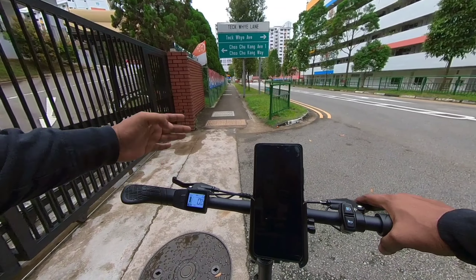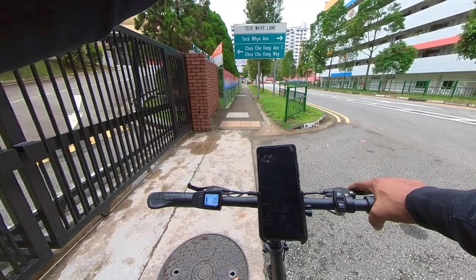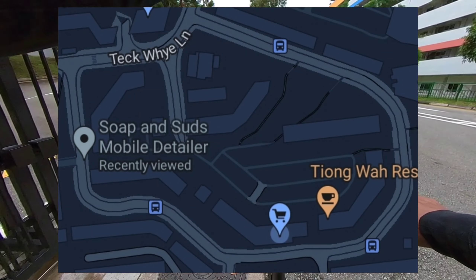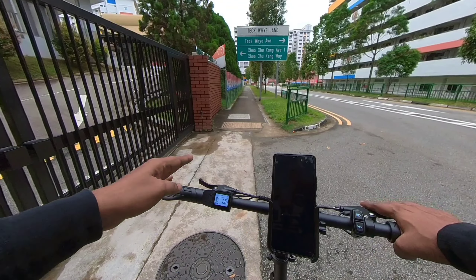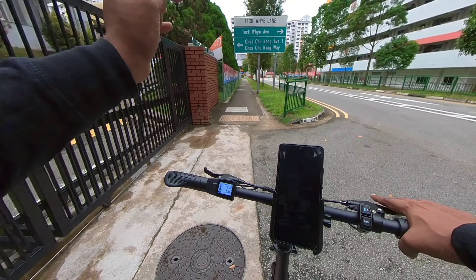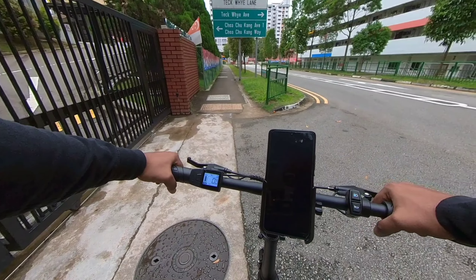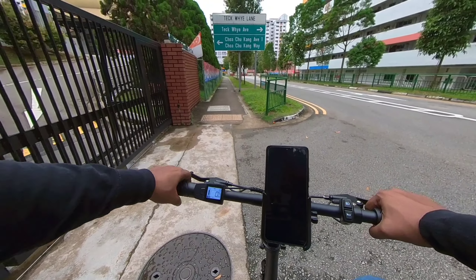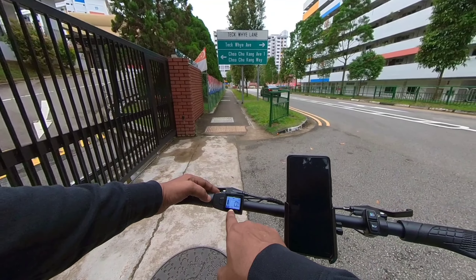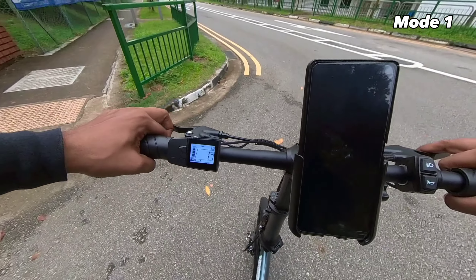I'm over here at Teck Whye Lane, my neighborhood. This area has a circuit which is a loop around this particular area. I'm going to try out all three pedal assist modes to see what speed range I can hit at each mode. Right now I'm at mode one, so let's start off at mode one.